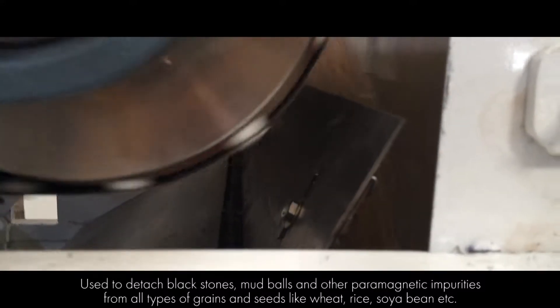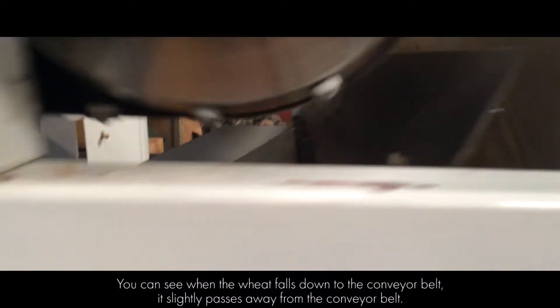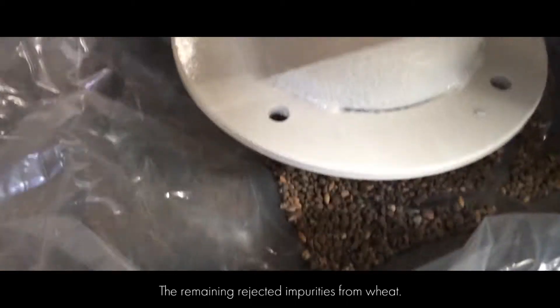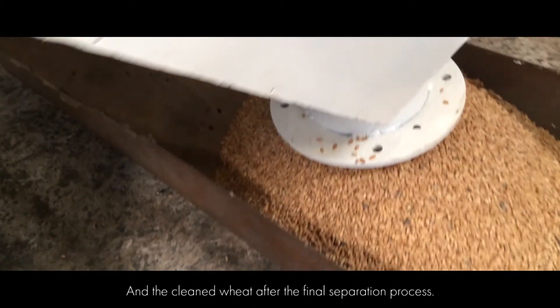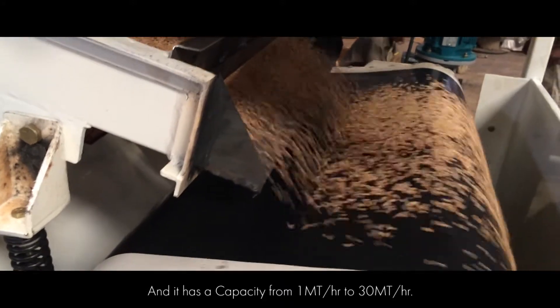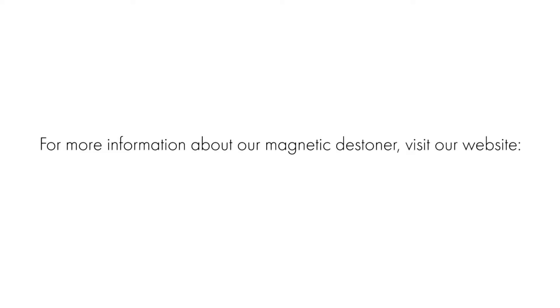Rice, soybean, etc. You can see when the wheat falls down to the conveyor belt, it slightly passes away from the conveyor belt. The remaining rejected impurities from wheat and the cleaned wheat after the final separation process. It has a capacity from 1 metric ton per hour to 30 metric ton per hour.